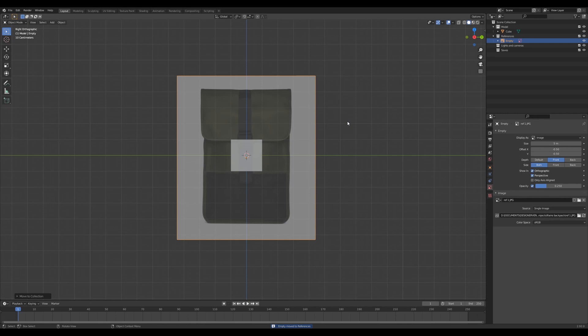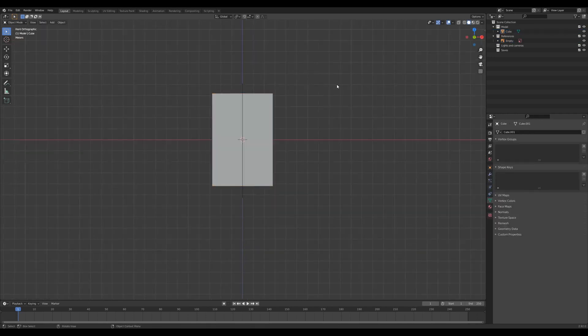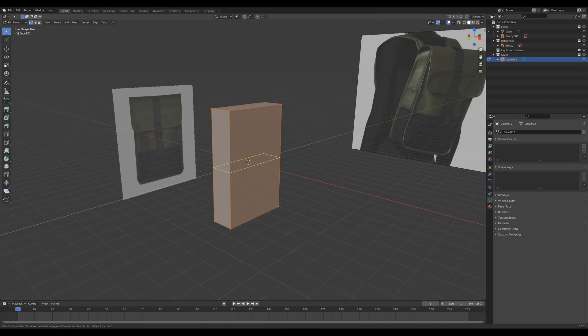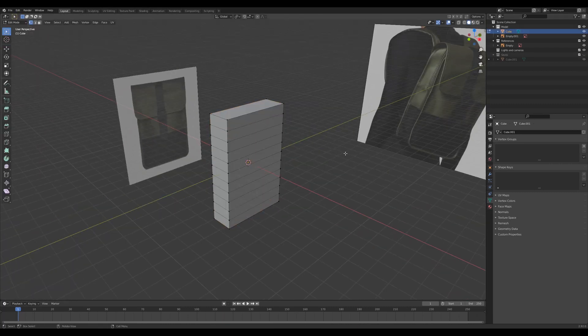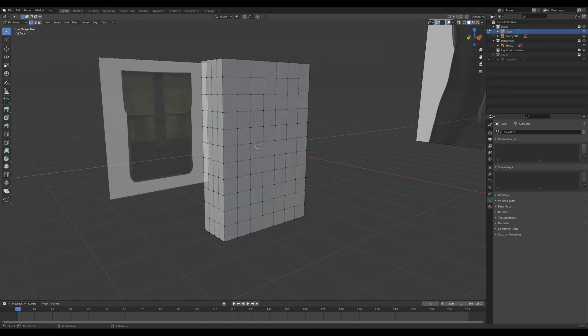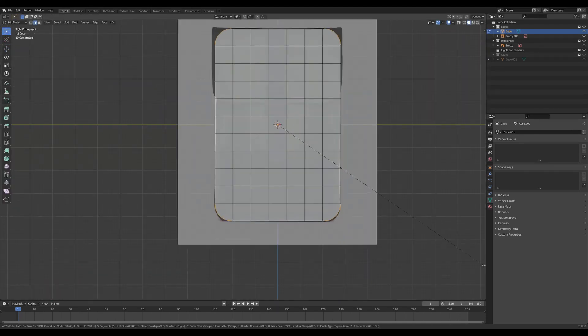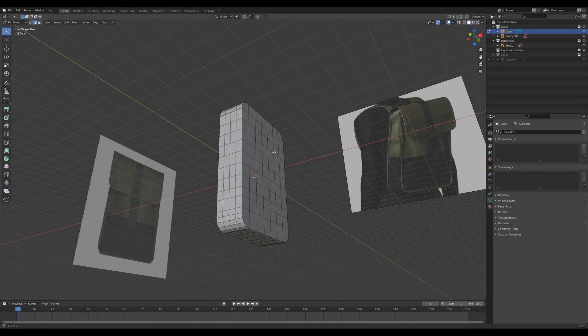Hi guys, in this video I'm going to be 3D modeling a backpack from Rains. I really like these backpacks and I've not modeled something like this for a while. I'm just gonna let the video play so I hope you enjoy it. If you do like the video please subscribe to the channel and let me know if there's anything you want to see modeled in future videos. Cheers.